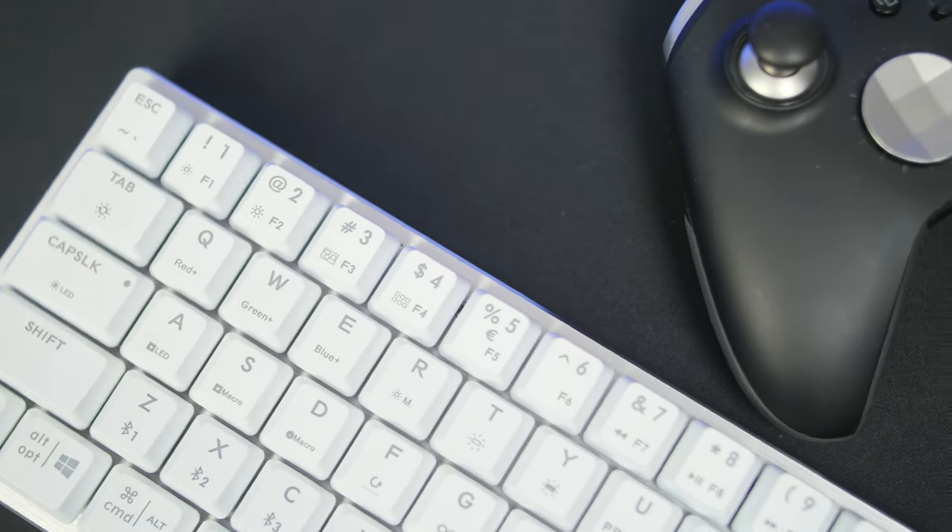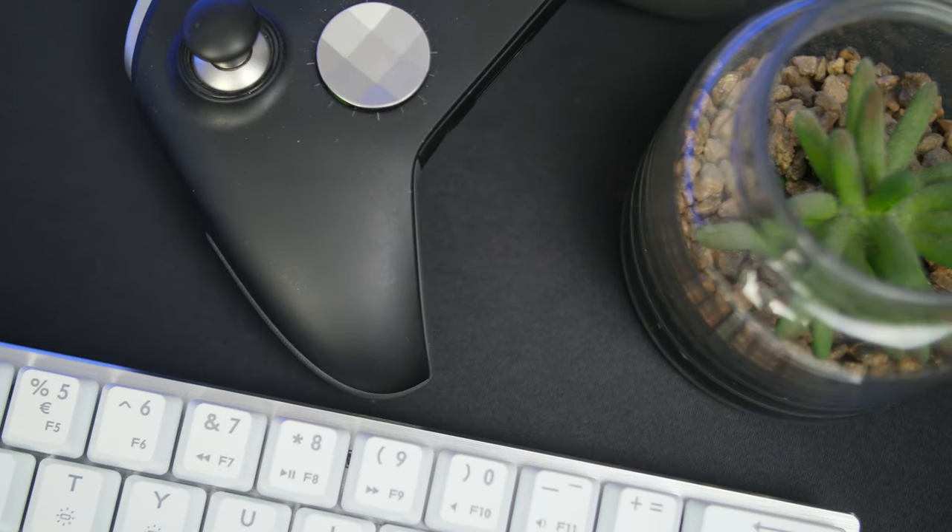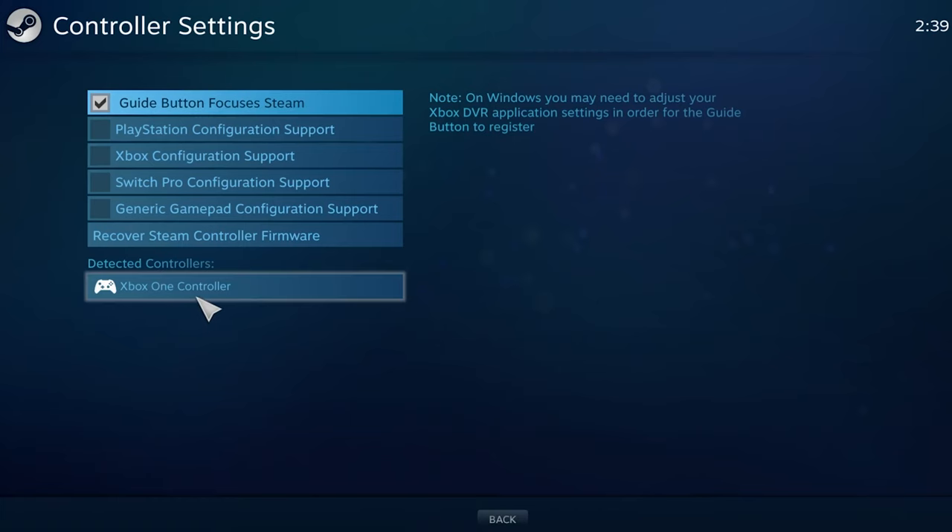A nice feature is that it's plug-and-play, so your PC will automatically pick up whatever profiles and settings are selected on the keypad. If you launch a game that supports the Control Pad, it will automatically detect it and adjust the controls to recognize the Control Pad as a controller.